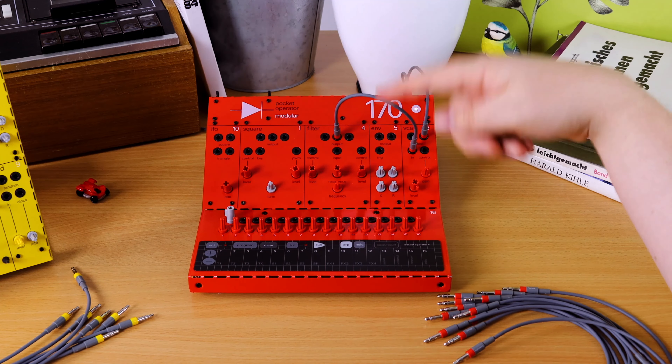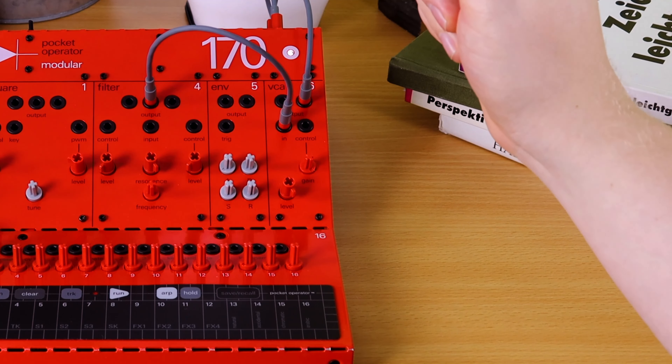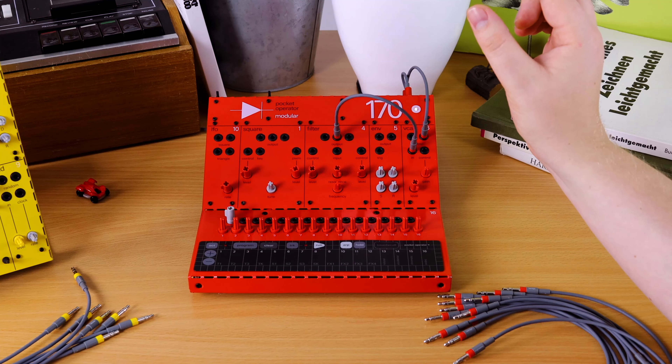Now we have a tone. The resonance peaks the cutoff of the filter so much that it becomes an oscillator. Cool, huh?